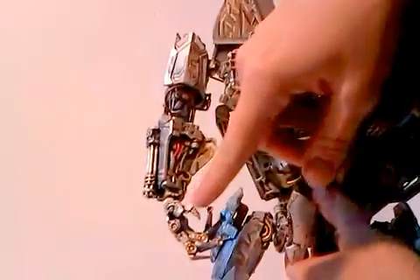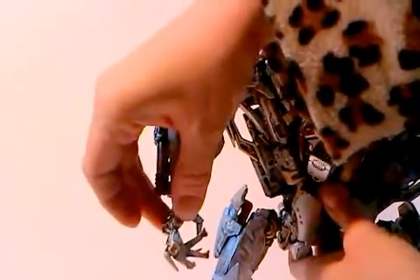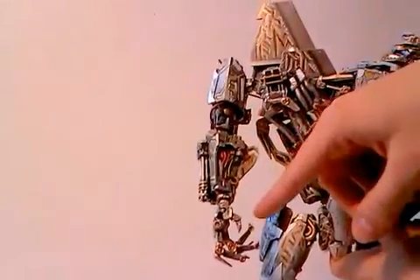He of course has fake Fansproject-style voiced hands. They simply are perfect for this figure. Nothing else is better than this hand.